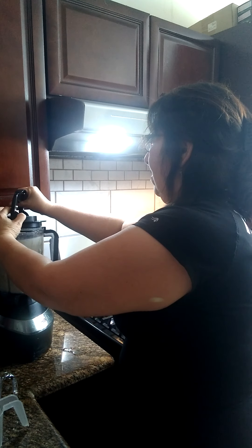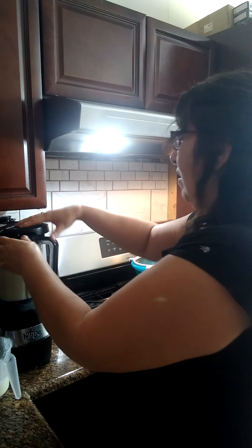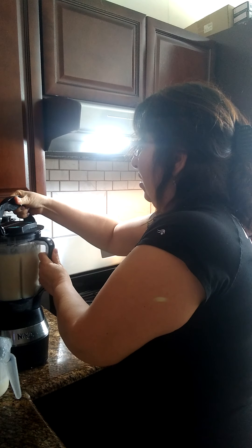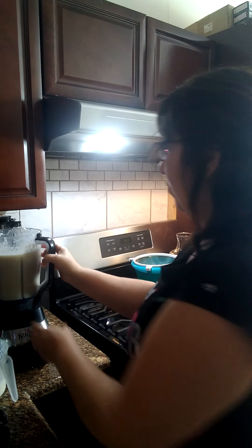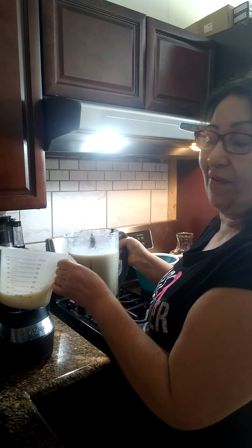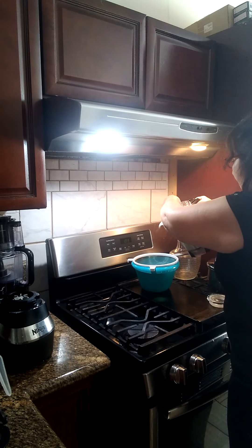Lo vamos a batir. Entonces le vamos a poner a colar. The whole mixture didn't fit in the bowl, so I had to put half aside and then strain it in two batches.